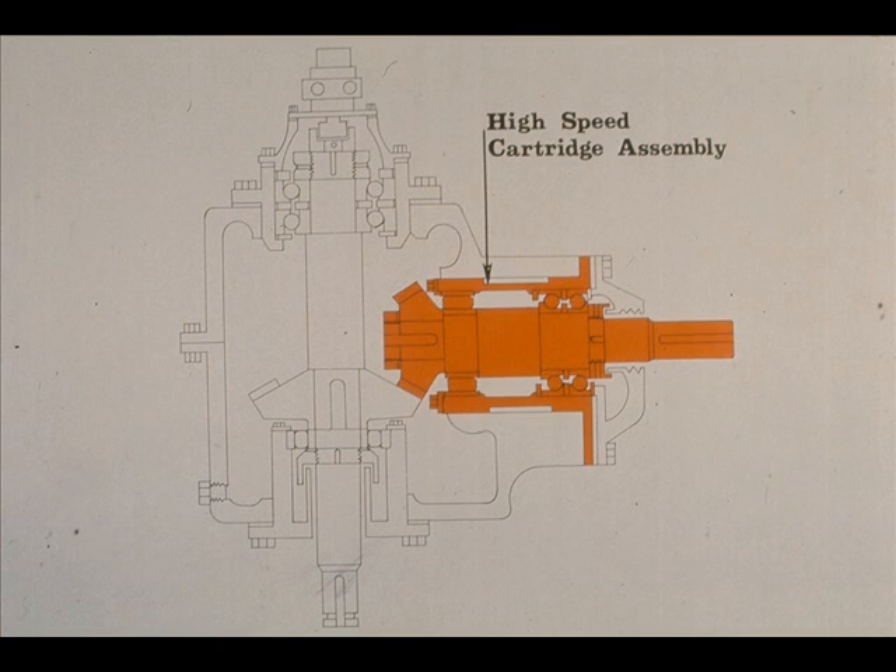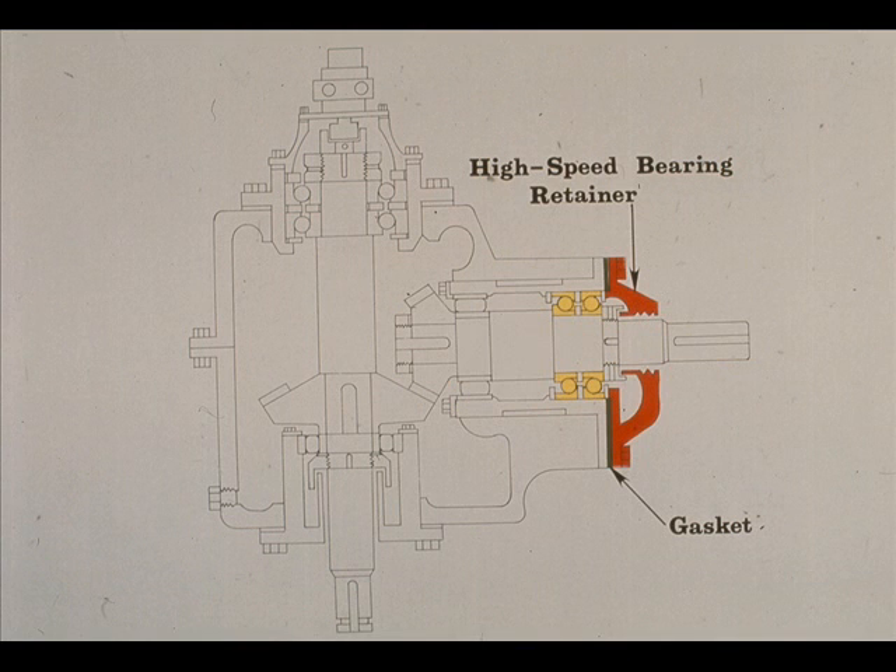The entire high-speed cartridge assembly can be extracted from the gearbox. The assembly is made up of the high-speed shaft and its three bearings and their bearing spacers, the high-speed gear and its locknut and lock washer, all held together by the bearing cartridge. The only remaining major part on this gearbox is the high-speed bearing retainer. It serves to clamp the outer races of the two angular contact bearings in place, and it also works in conjunction with the umbrella as an oil sealing element.